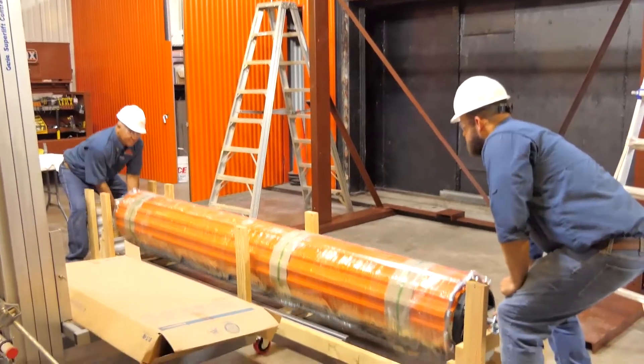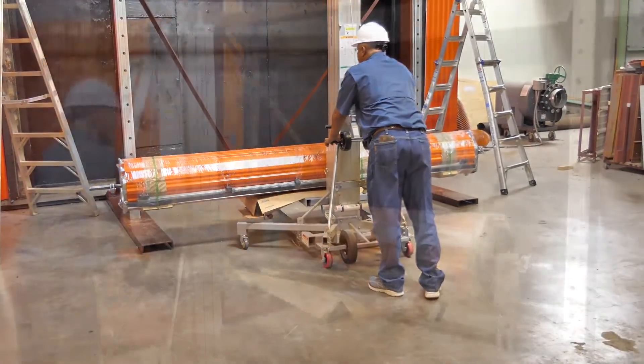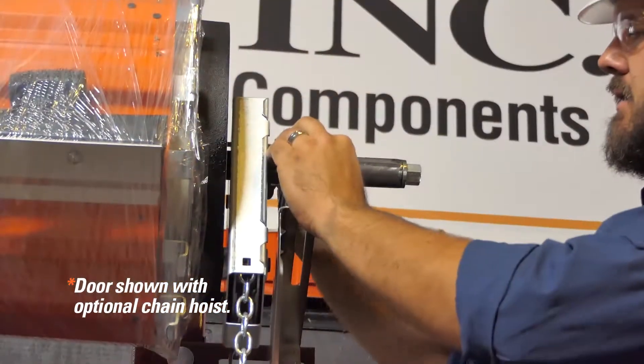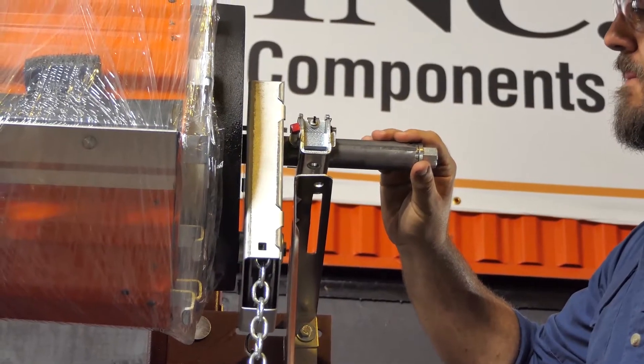Using a forklift with padded forks to avoid denting or damaging the door curtain, lift the door into place and leave it on the forklift until the door is securely fastened in the mounting brackets. Position the door on the brackets with the dual tensioner and tension axle support resting safely on top of the mounting bracket flange.